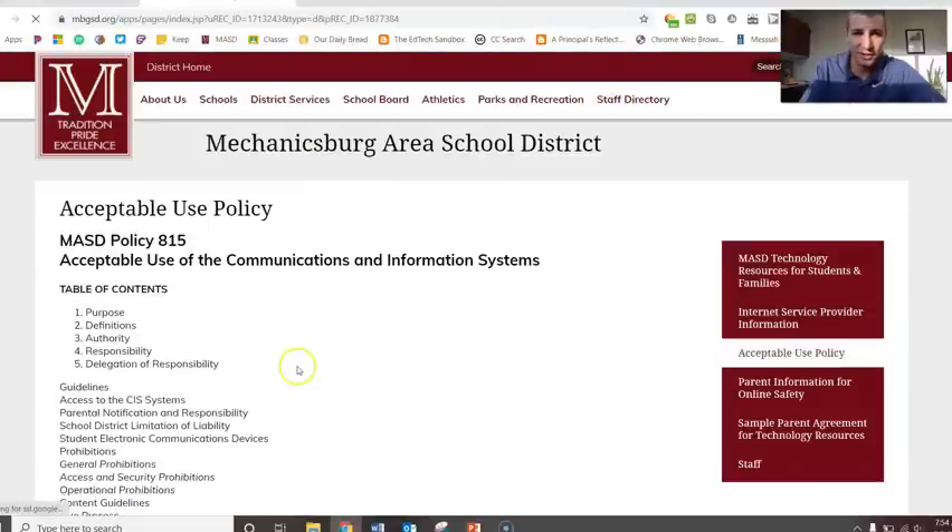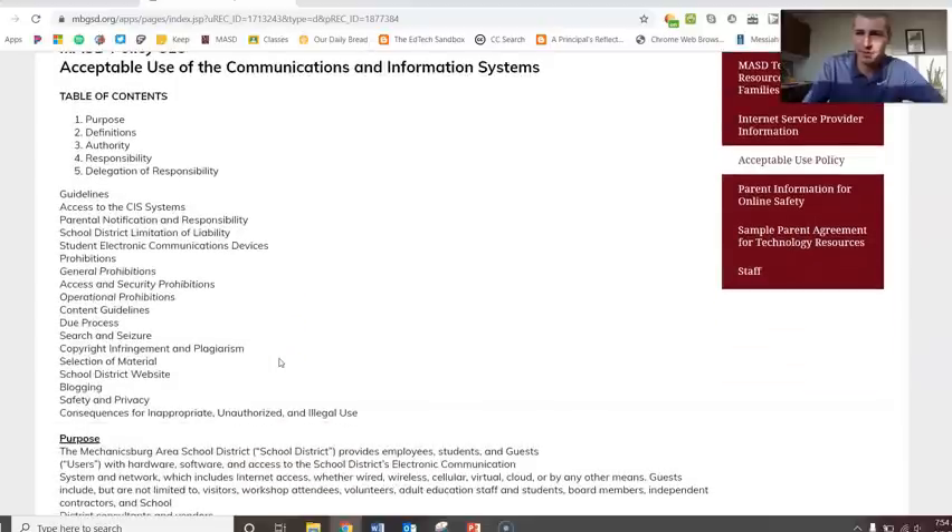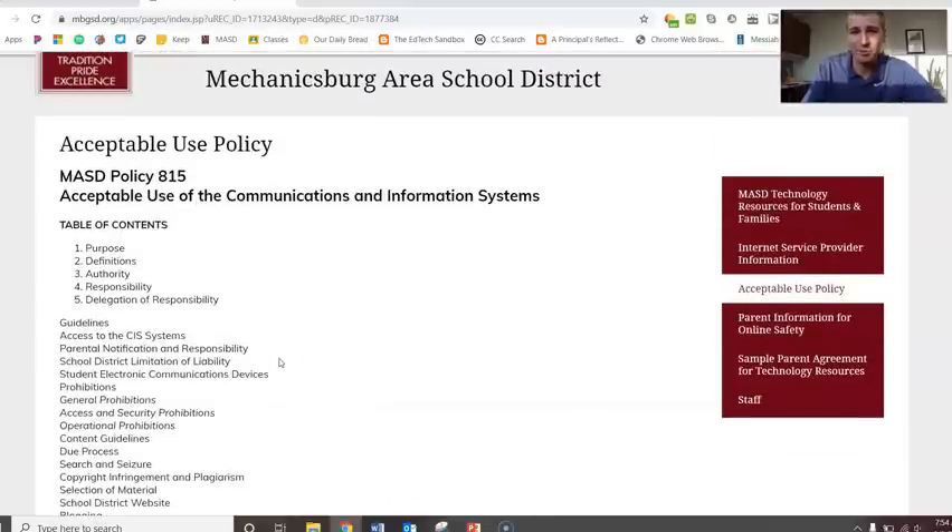We do have an acceptable use policy that is on our website. I'll show you here. It will be worthwhile, especially parents watching this, to just go through it. It's not a policy that's new — it's been around for a while. But the things that you do on your device, even at home with your device, all that stuff matters.